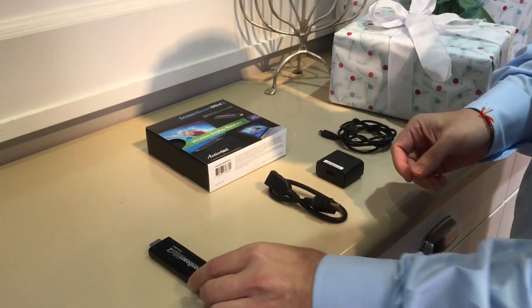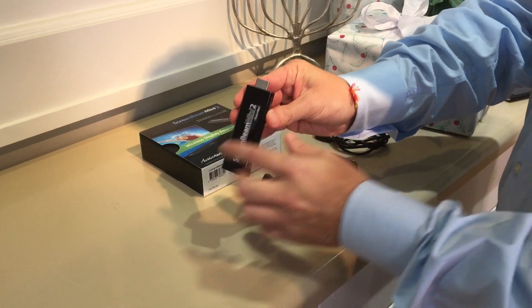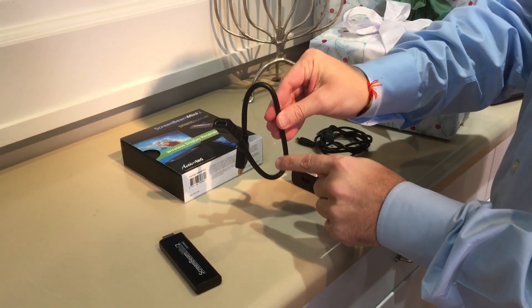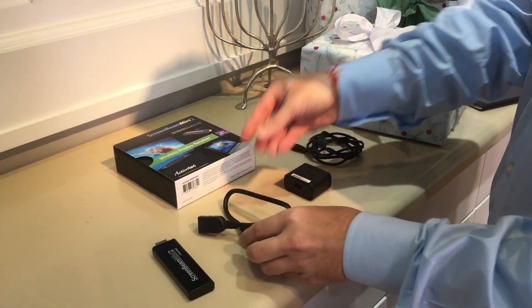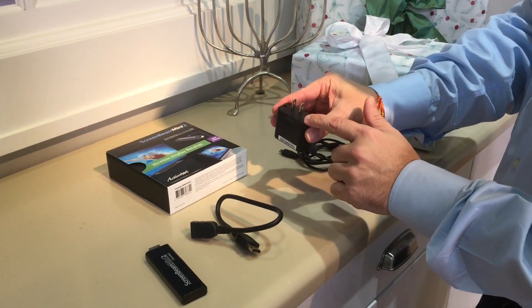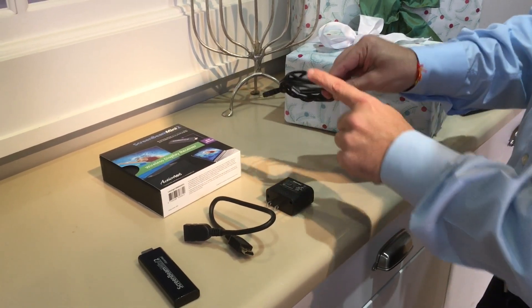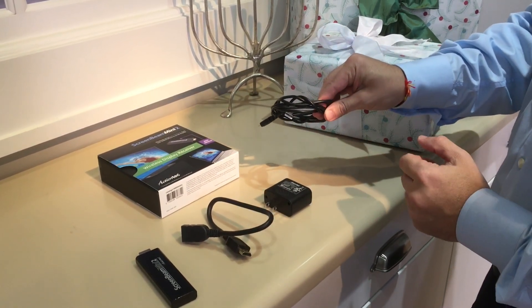In the box, you're going to get the HDMI ScreenBeam adapter and an extension cable for the HDMI, just to give you a little more wiggle room. You're also going to get the power adapter that you can plug directly into a wall outlet, or if your TV has a USB port, you can plug the USB cable directly to the back of the TV itself.